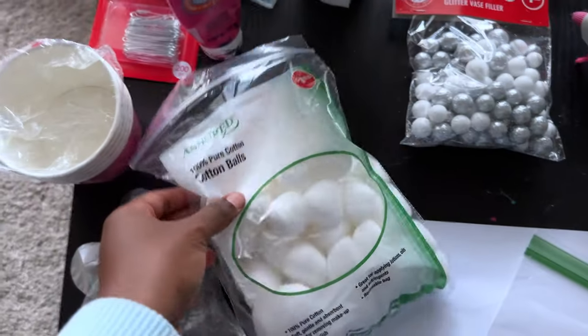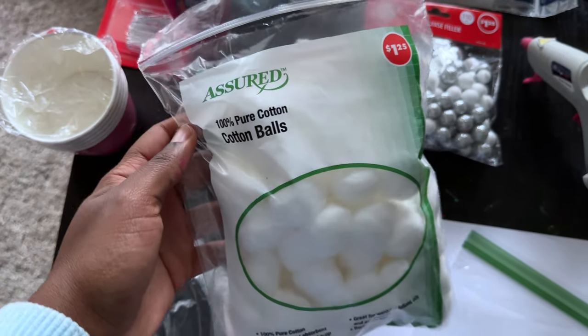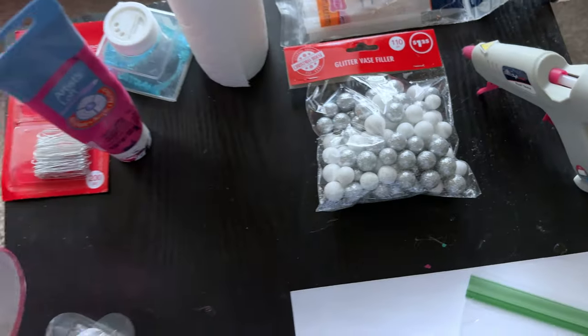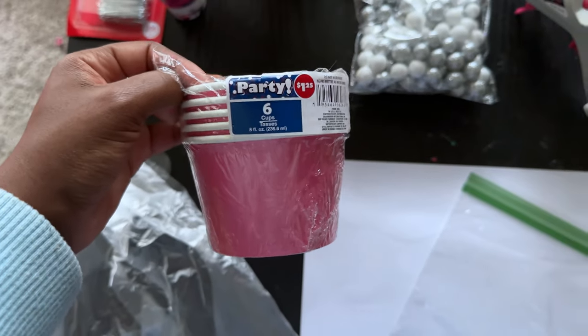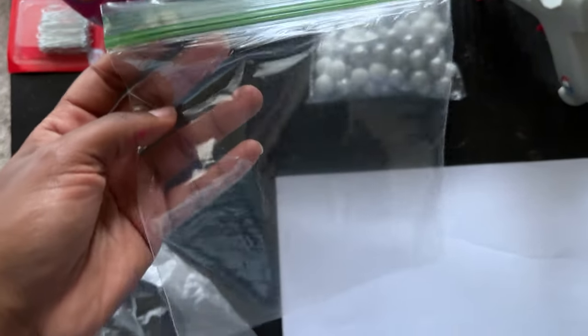Here are the supplies you're going to need to make these. First, we have a bag of cotton balls — I got these at Dollar Tree for a dollar. You just need a pack of 100; you don't even need the whole pack. Next, you're going to need these little sundae cups. I got these in the party section at Dollar Tree; they come in a pack of six, and that's what we'll be using for the base of the cupcake. And then you're going to need a plastic baggie.